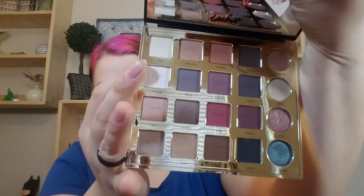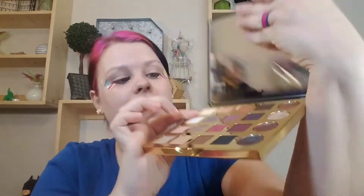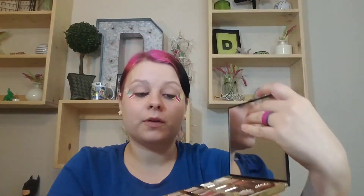Now that that is on, I'm going to take my LA Girl Pro concealer and apply that. Going into the eyeshadow palette, I'm going to take the shade 'Classic' and run that all over my lid.